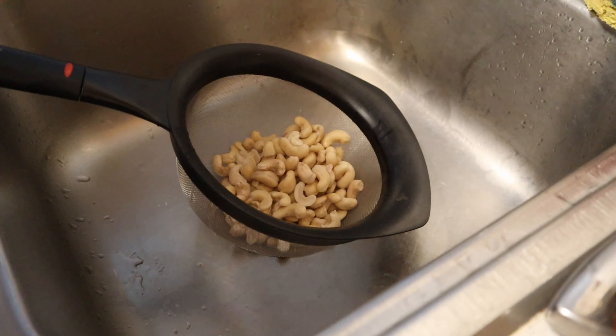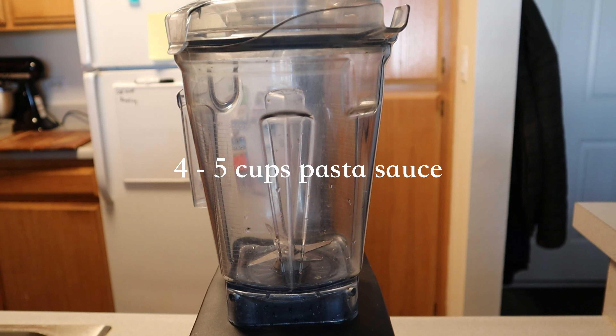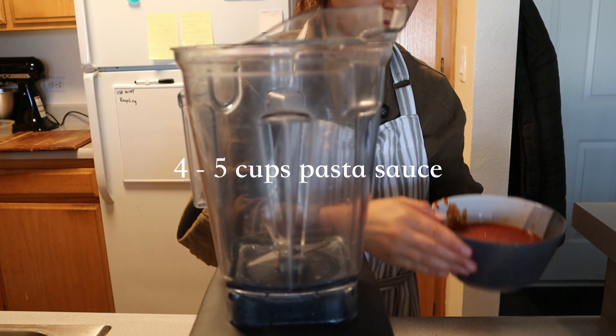To begin, pour some really boiling water over one cup of raw cashews. Let them simmer and soak for about 20 minutes to an hour to get the cashews really nice and creamy. This recipe is really simple — I use four to five cups of store-bought pasta sauce, though you can also use homemade, added to a blender.